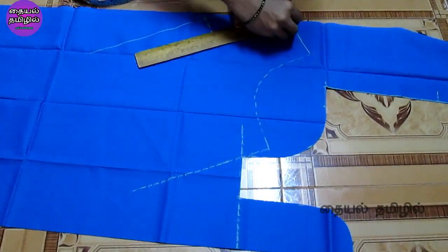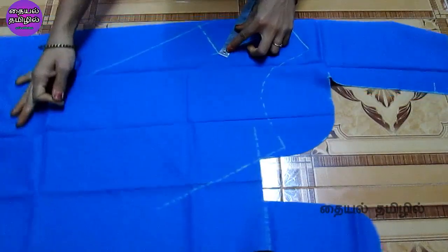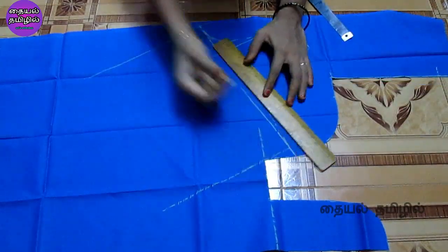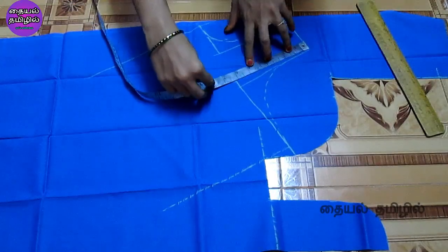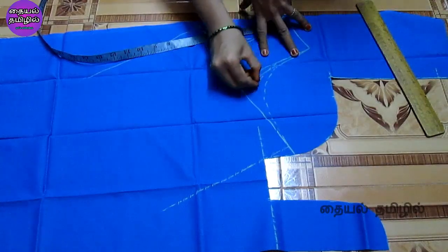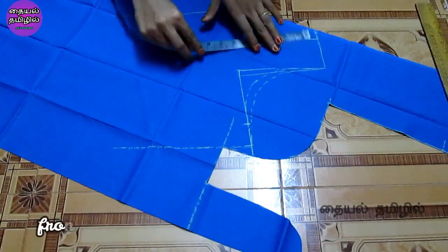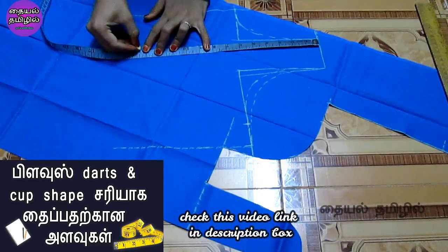If you want to mark the front neck, we will mark the U-neck — the curve will be correct. If you want to cut the front armhole, you will mark the top shape. The curve will be correct. The height of the front part is 33 inches.